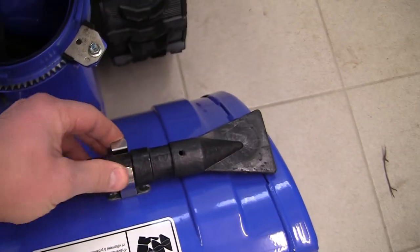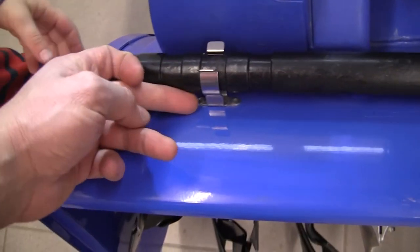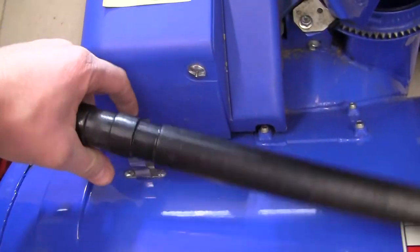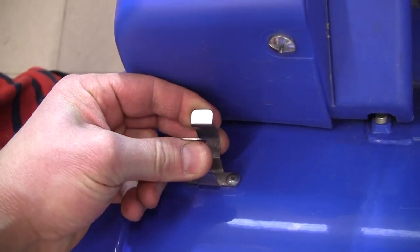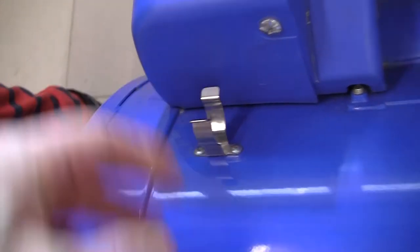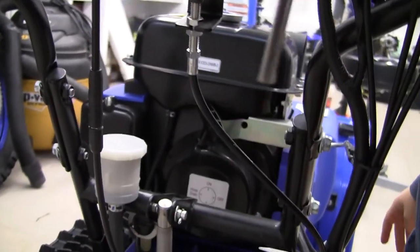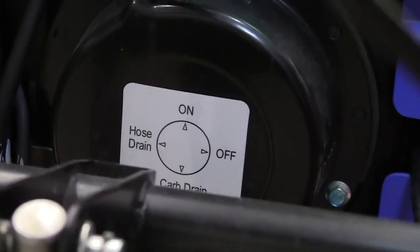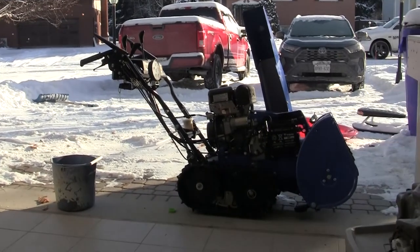The clips for the chute stick do get a bit loose, so they need to be tightened sometimes. I can see having to replace these clips after a while because they've lost some of their spring action — you have to compress them a bit to restore it. There is an engine key switch for electric start, and then there's a pull start handle as well. One nice feature is a carburetor drain.